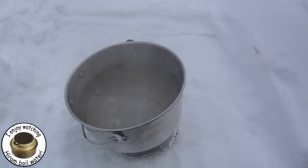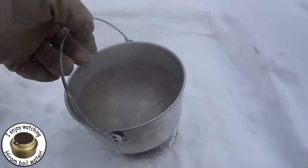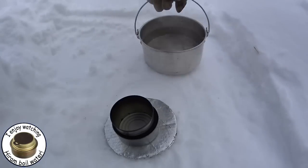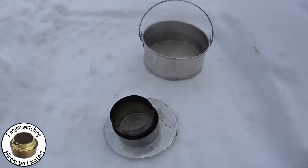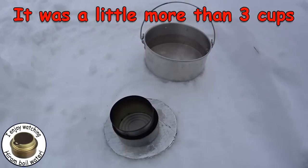And there we pretty much go with the rolling boil. Hopefully it's not fogging up the lens. Let me take this off. Now what I'll do is I'll measure that water and see how much I made, and then we can get an idea.